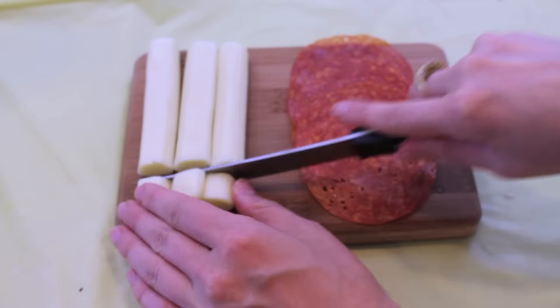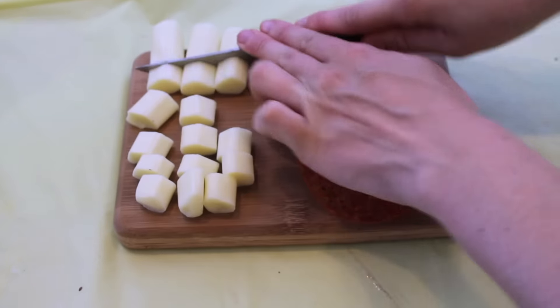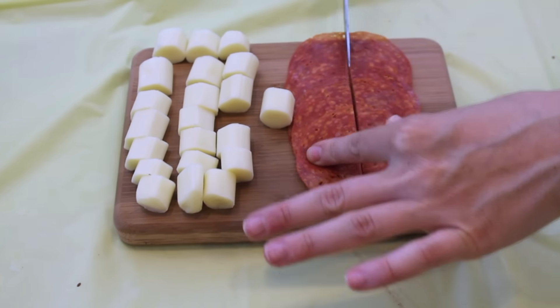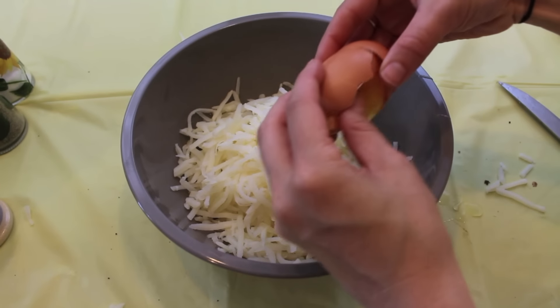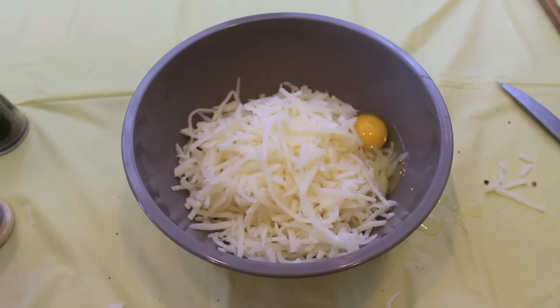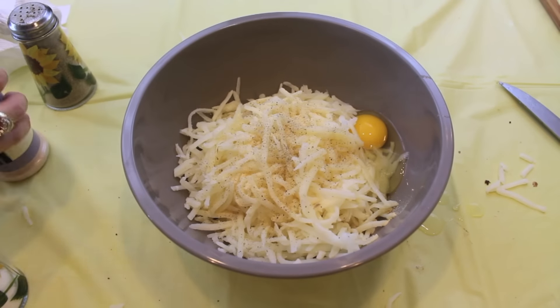To make these pizza tater tots, we're starting off with some mozzarella sticks and just cutting those into tiny little pieces. You're also going to take some pepperoni and just cut the pieces in half. Next you want to make your hash brown mixture, which is just three and a half cups of shredded hash browns, one egg, and all of your seasonings. I chose to use some salt, onion powder, garlic powder, some pepper, and some parsley.